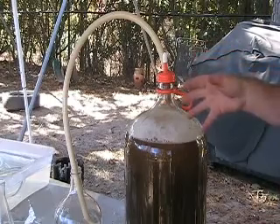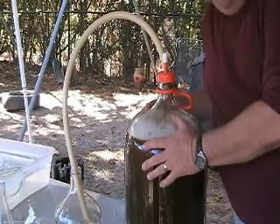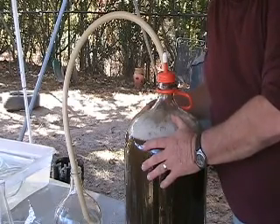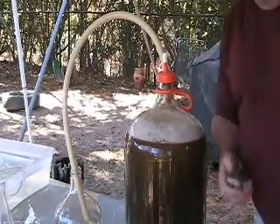And this, boys and girls, is how we make 41 North Pale Ale here at the Piney Woods Brewing Company. Y'all just need to come by and drink some with us!